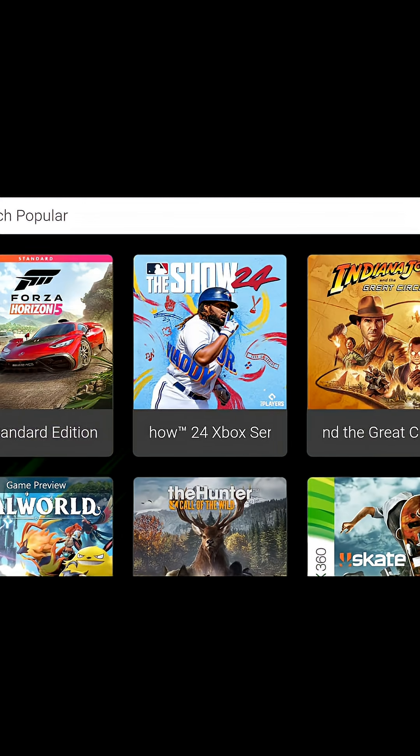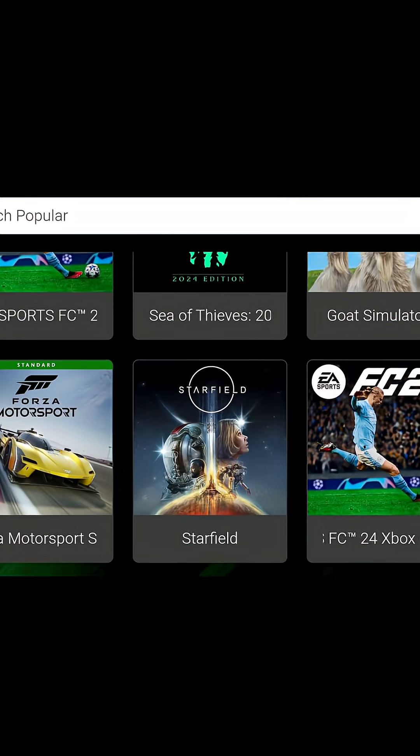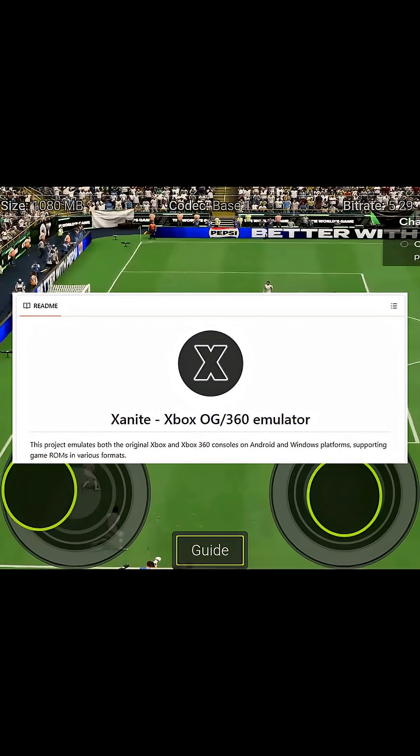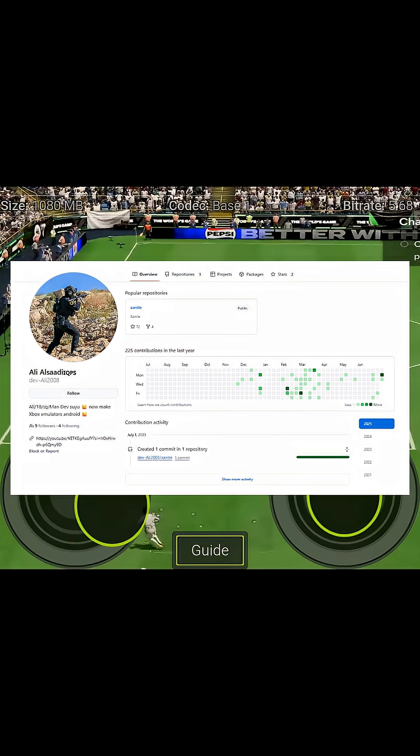It allows people to play classic Xbox games on their computers. This project is live on GitHub, developed by Ali2008, a passionate developer who's working hard to bring Xbox gaming to mobile.